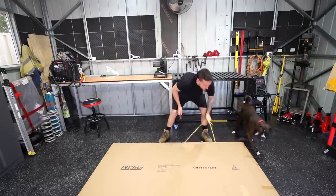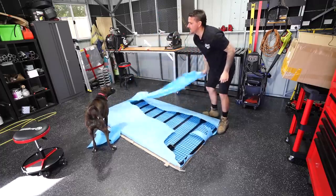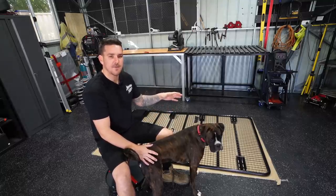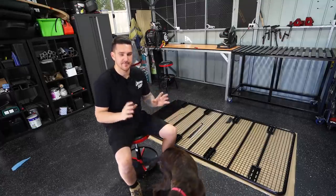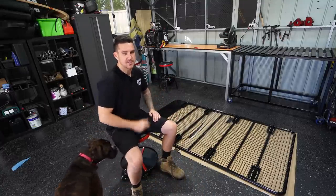Behind me is a Kings flat rack, roof rack, roof platform, whatever you want to call it. This is from 4WD Supercenter, very well known for rusting out, so quality is not there, but budget is there.